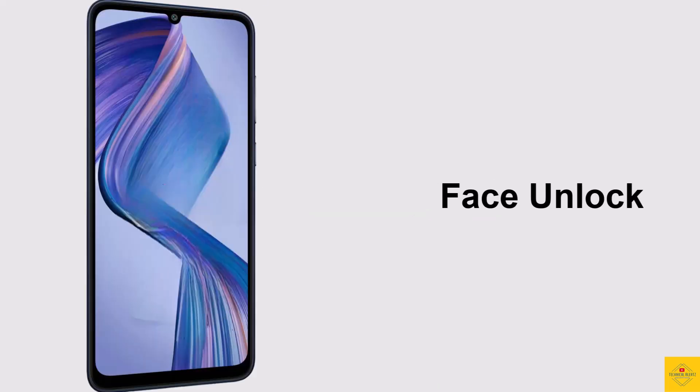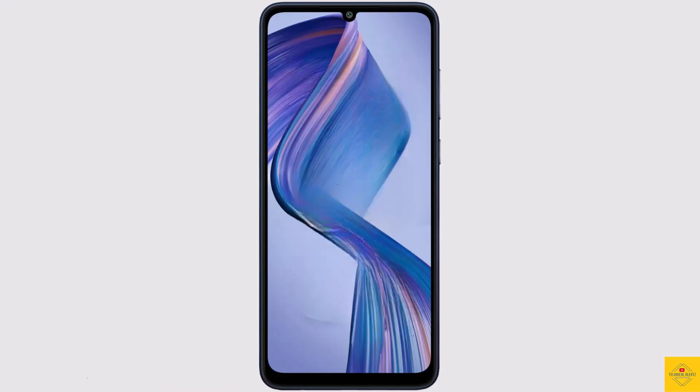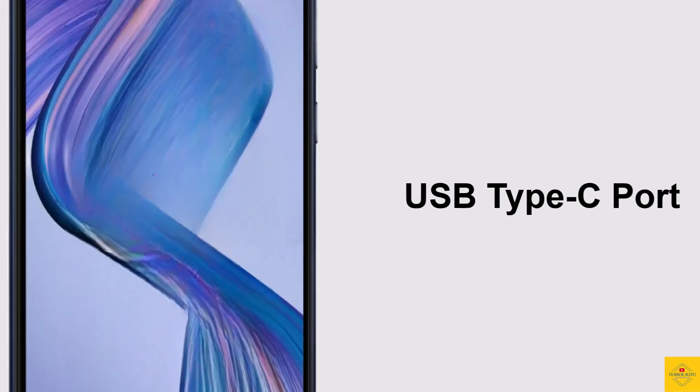Additionally, the smartphone features face unlock. Connectivity options include dual SIM 4G, dual-band Wi-Fi, Bluetooth 5.3, GPS, a 3.5mm headphone jack, and a USB Type-C charging port.